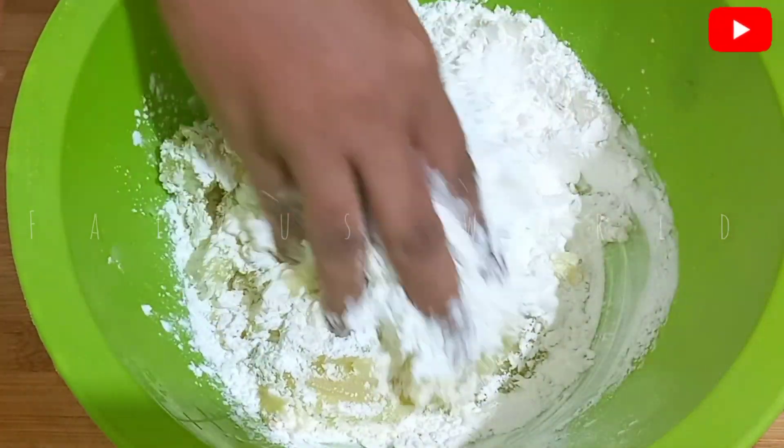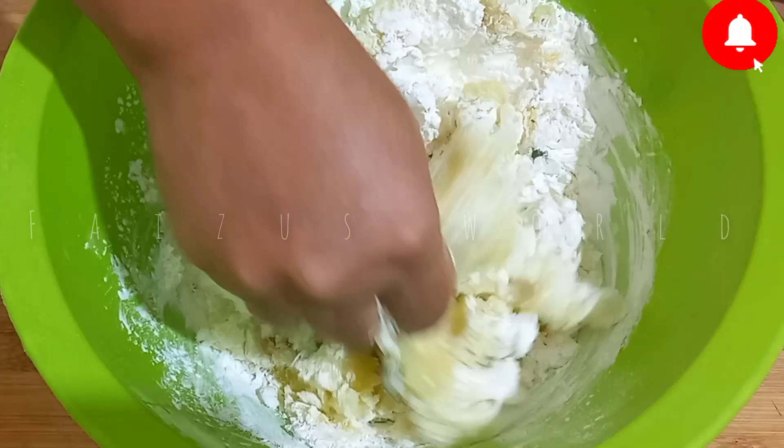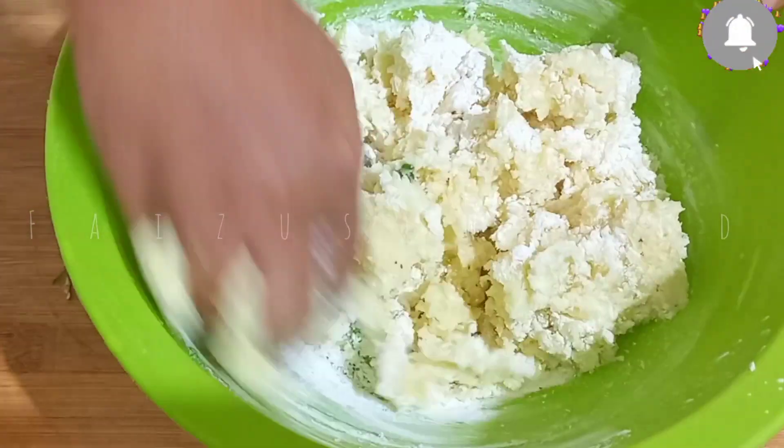We add corn flour to the bread bowl. Add 6 tablespoons of corn flour to the stage.